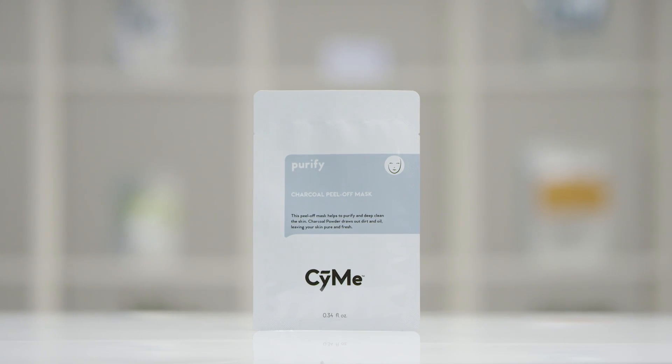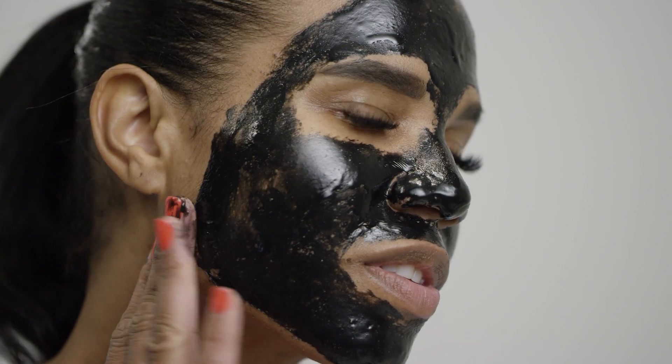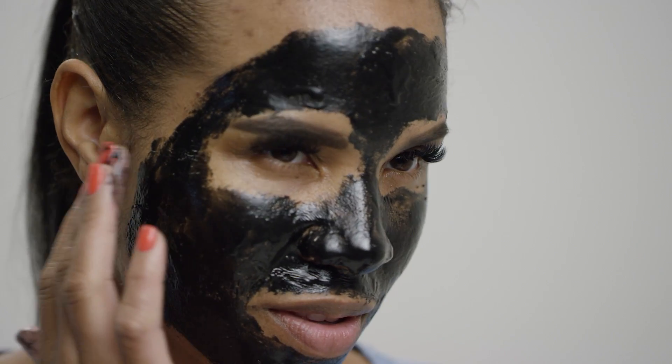Which one is right for you? Well, it all depends on your skin type. Do you have oily skin? Our charcoal mask is perfect for you. It's a peel-off mask that's really going to help detoxify the skin while clearing it of impurities.